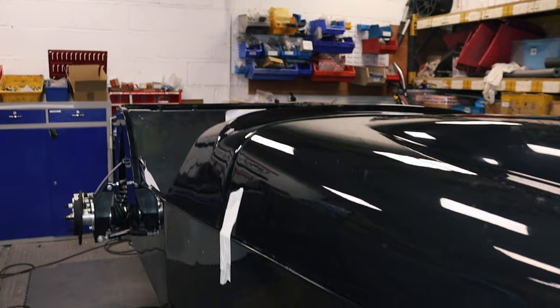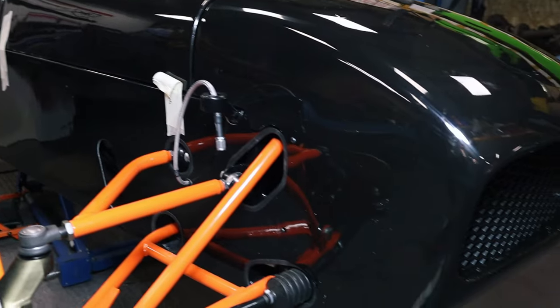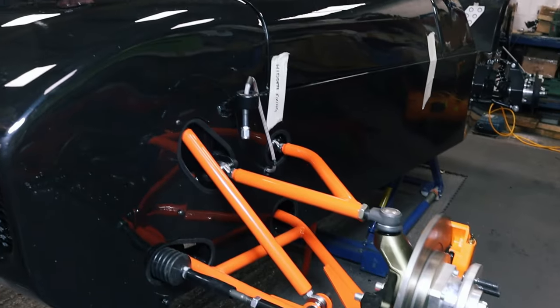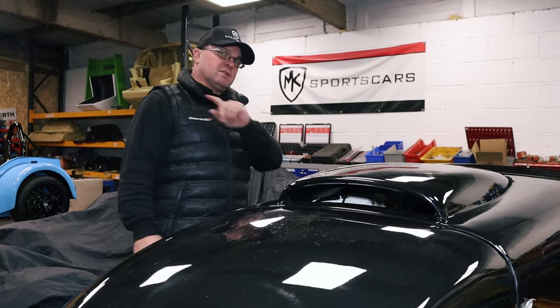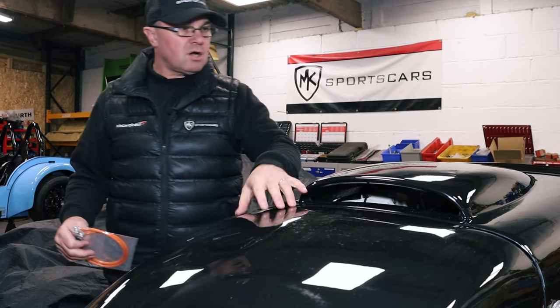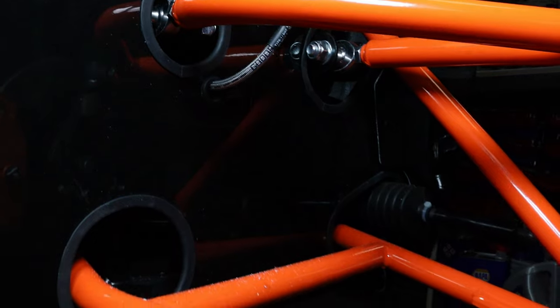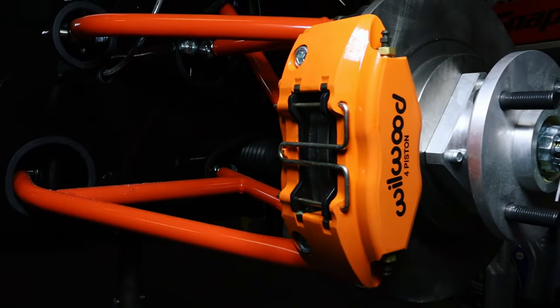Here we are over Project Nigel, with the S2000 engine in this black and orange livery, which we've been seeing the build progress over the last few weeks - obviously not during the Christmas shutdown, hope you had a nice break by the way. It's been continuing on: nose cone, bonnet, scuttle, other side panel, other front wishbone and all that setup, all done in the lovely orange livery.